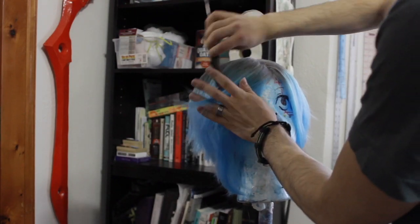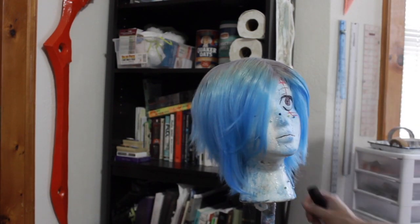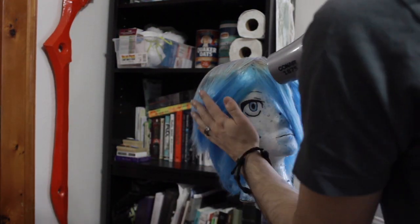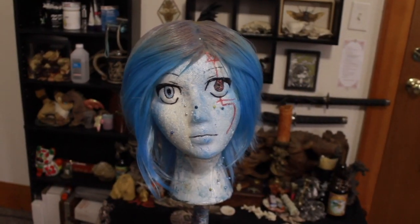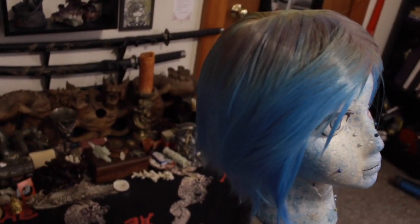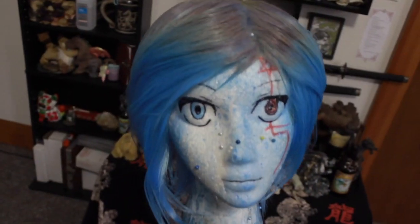Now just cut and style the wig to your liking and you're done! Ta-da! You're ready to cosplay!